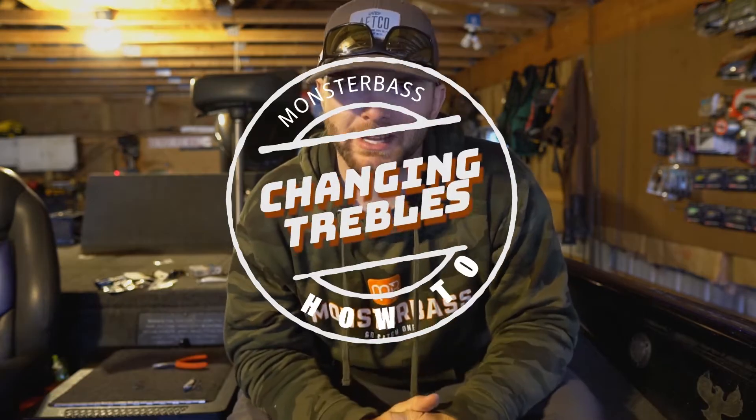What's going on everyone? My name is Benjamin Nowak with Monster Bass and in today's video we're going to talk about how to change the treble hooks on your hard baits.